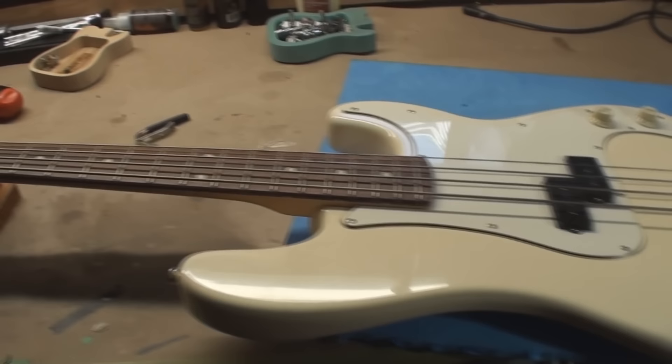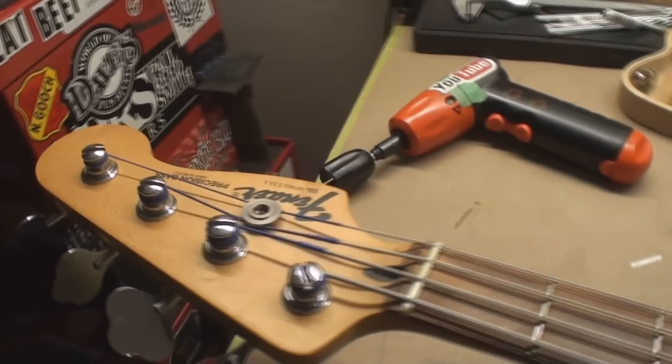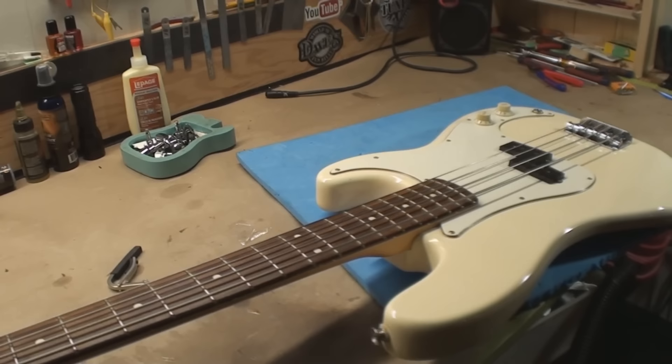I call this the Brian Wilson bass guitar. The Beach Boys seem to have white P-basses. Anyway, it's a made in Mexico '96 — I think that's what it says — and I actually have a picture of me playing one like it in the studio. It was brought to me by a friend of mine, a union brother and work buddy, Richard.